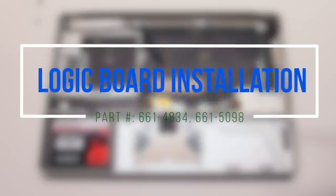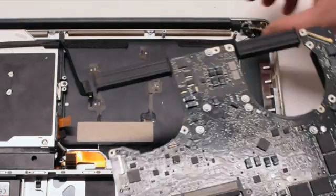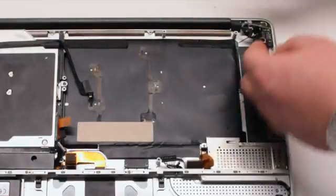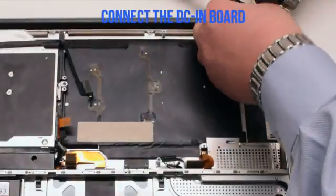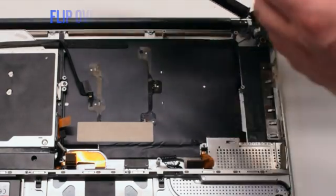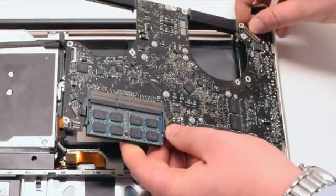Logic board installation. Go ahead and connect the DCN power board first. Flip the board over and insert it in at an angle.